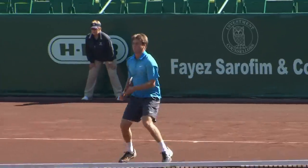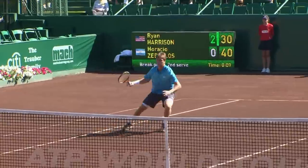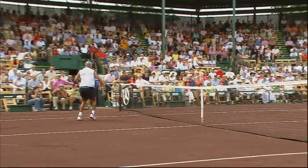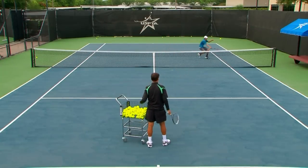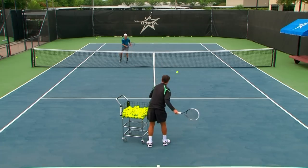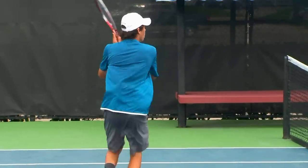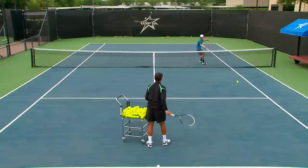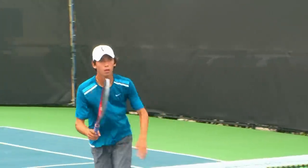What I'm trying to do here is work on agility and change of direction. I want the student to really move the feet — no drop volleys. I want them to be aggressive, to react with their feet and not with their hands.